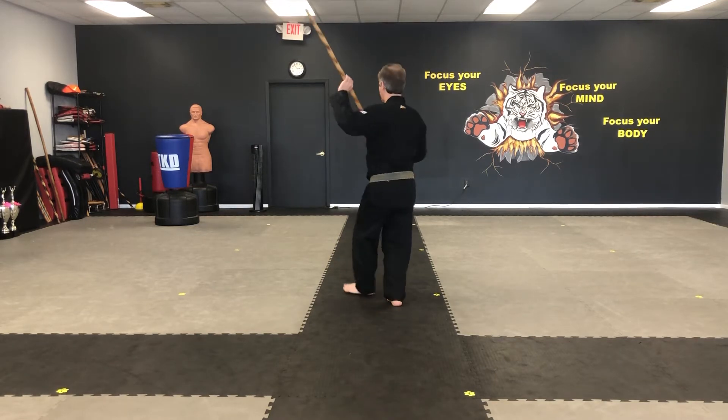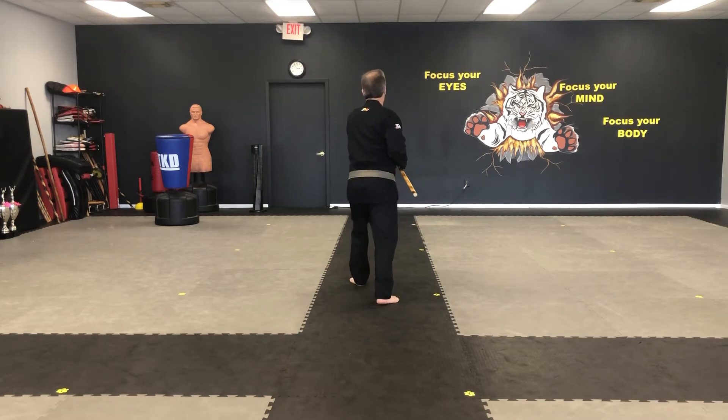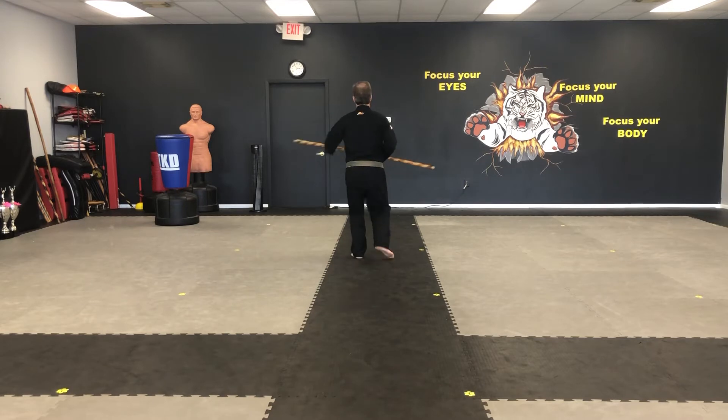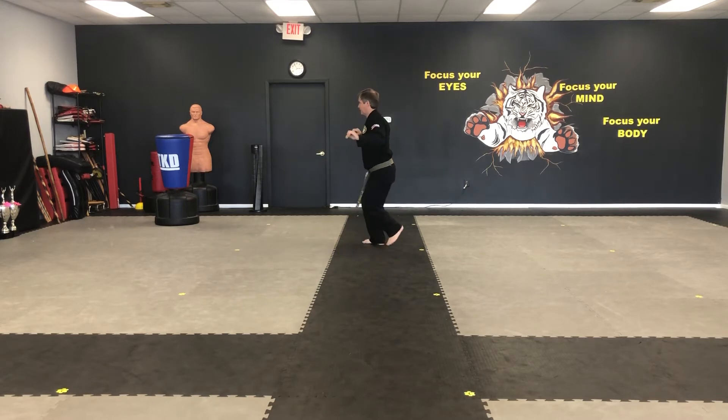Left foot turns. One, two, between the legs, three, side, four, side, five, step behind, poke.